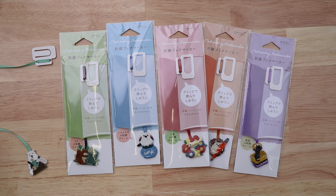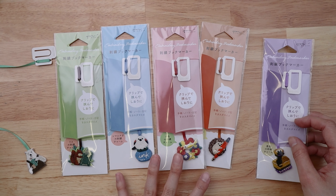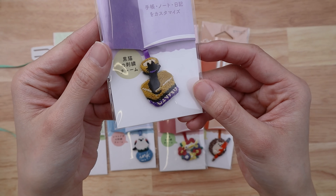They come in six different colors with six different animal motifs featured on them, and they are different animals using stationery, so they're all really really cute.